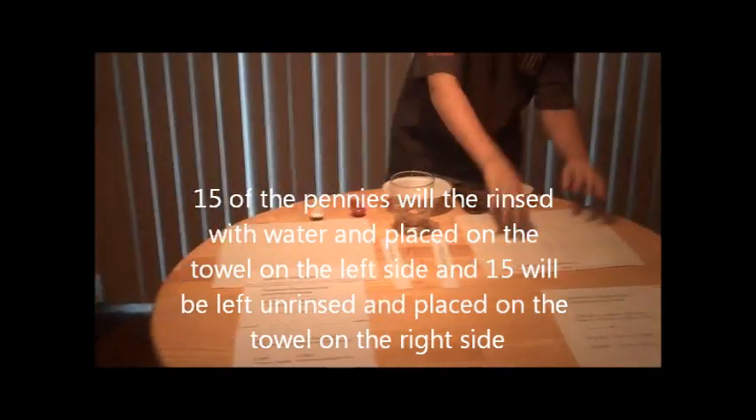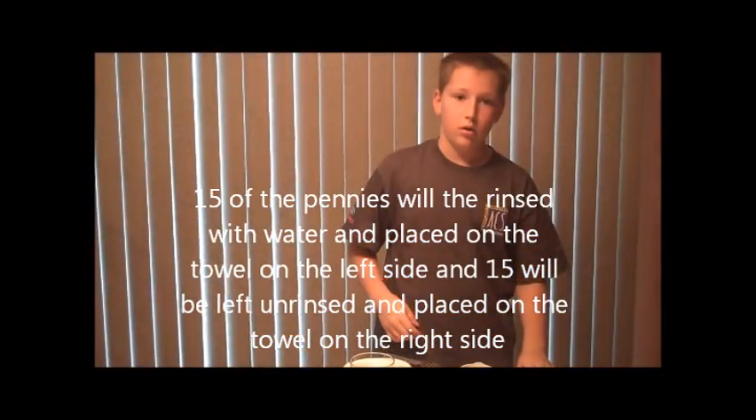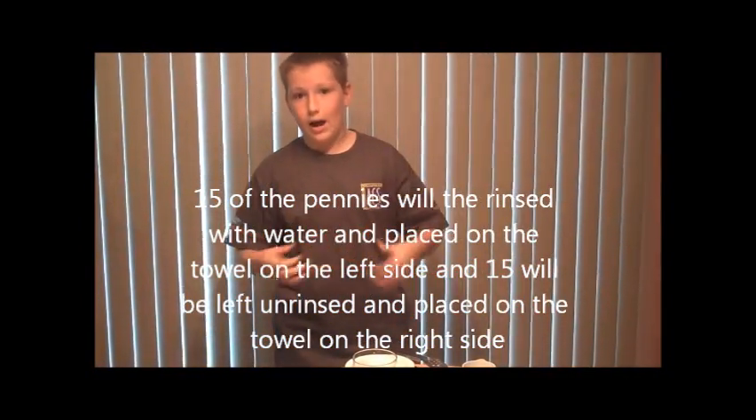Then I'll take them out, rinse 15 of them, and put the other 15 right down here. We'll check them in about an hour.